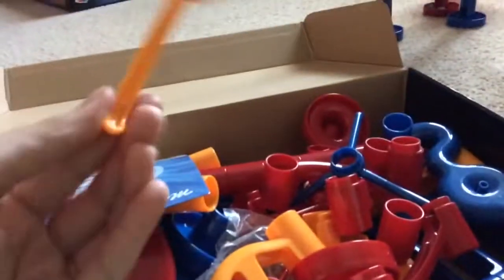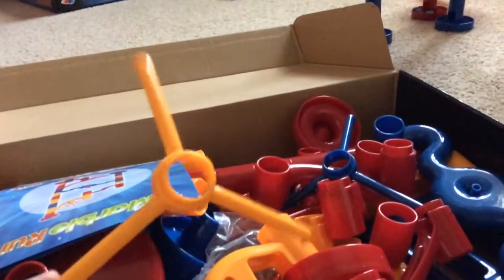Woah! This is so cool! Look at this! Also this, along with this — these go on the funnels.